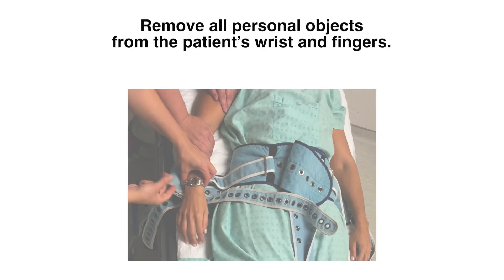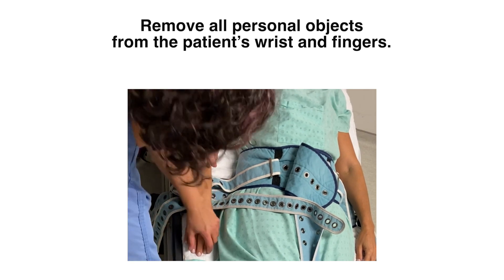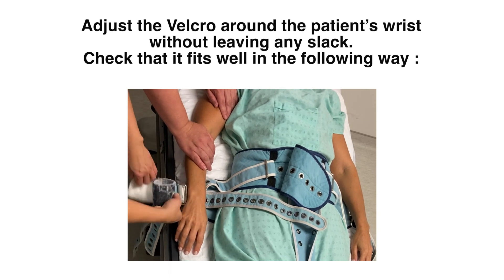In this section, we will review the immobilization of the upper limbs. Make sure to remove all personal items from the patient's wrists and fingers. Adjust the Velcro around the patient's wrists without leaving any slack.